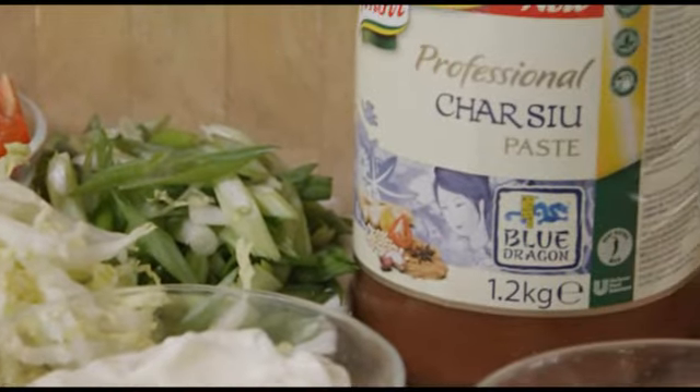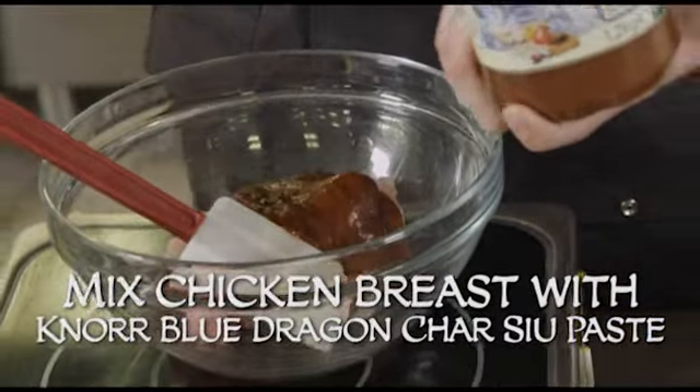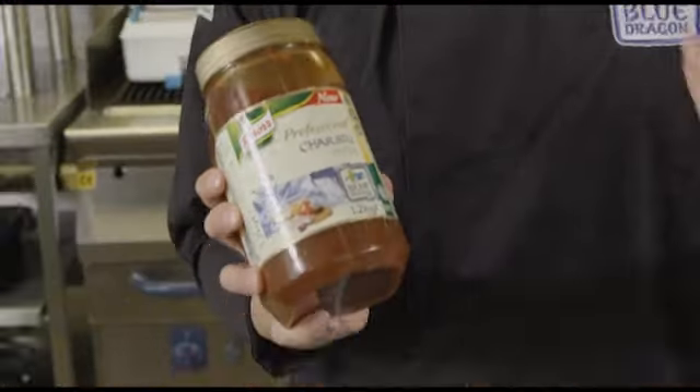The dish we're doing today is some chicken char siu skewers with an Asian coleslaw. The char siu paste has a beautiful flavour — think of it almost like a Chinese barbecue sauce. Honey, five spice, all these beautiful rich spices.